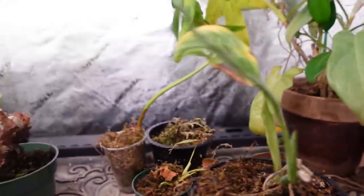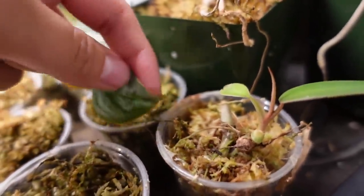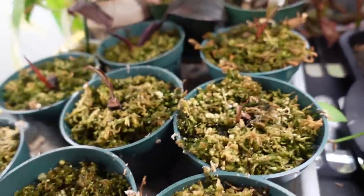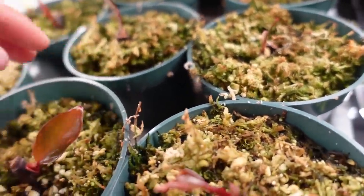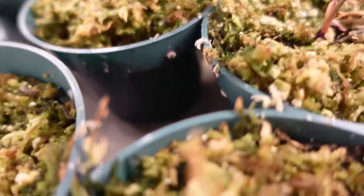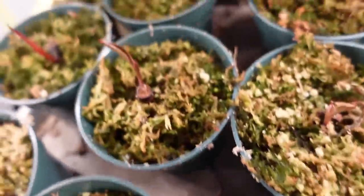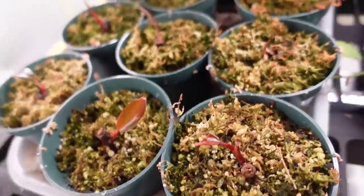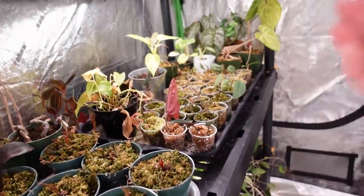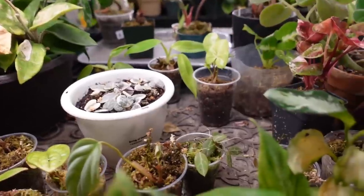Down here we have philodendron sodoroi propagations, some libysia species, syngonium erythrophyllum, and these are all pink princess philodendrons. The first leaves on a few of these look really awesome — there's one with a little pink spot, this one has some pink on it. A lot of what's in here is the same, but these will all go into bins once the bins are cleaned.